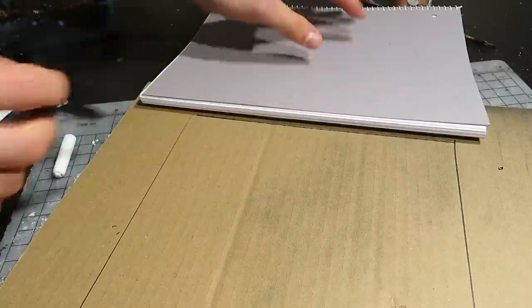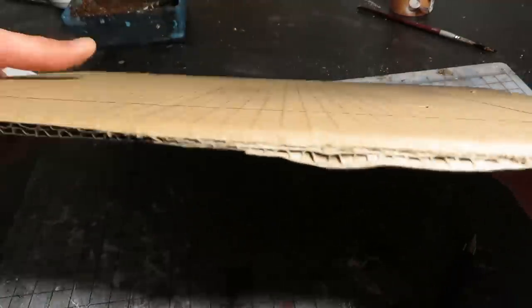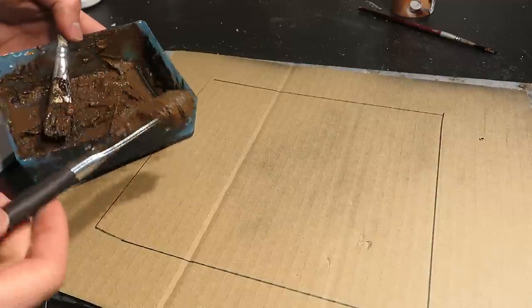Next, I marked the size of my diorama and did not cut the cardboard into the right shape yet. In this way, I can avoid warping in the future. I then applied the paste.